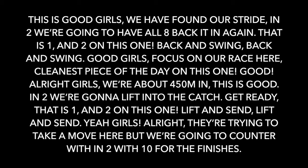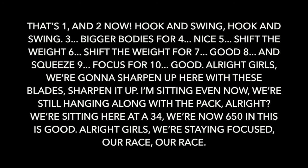We're going to lift into the catch. Get ready. That is one and two. Lift and stand. Lift and stand. We're trying to take a move here, but we're going to counter in two with ten good finishes. That's one and two. Now — one and swim. Two and swim.